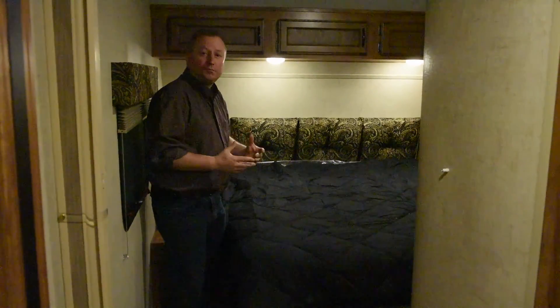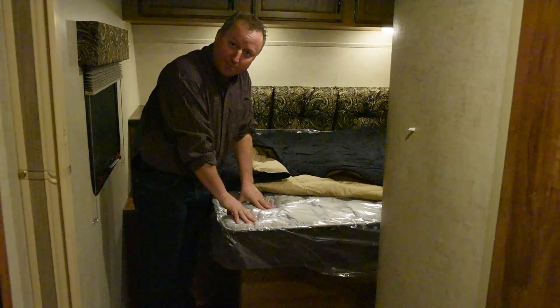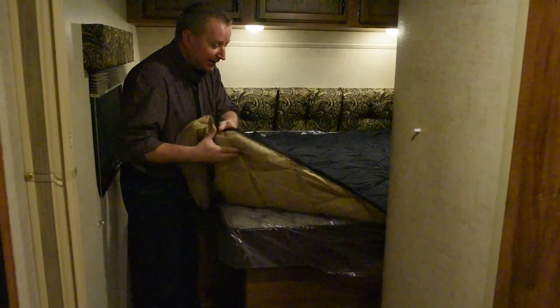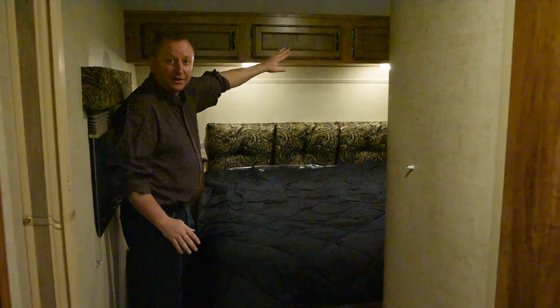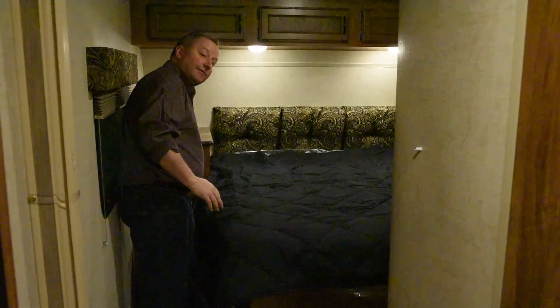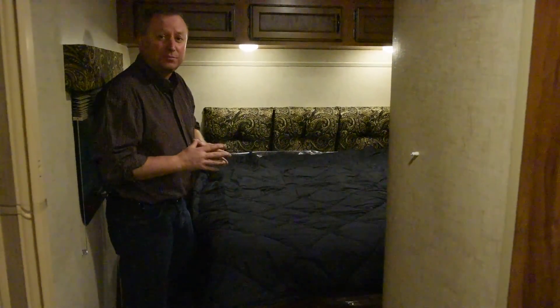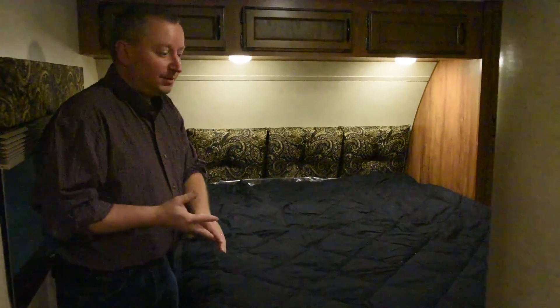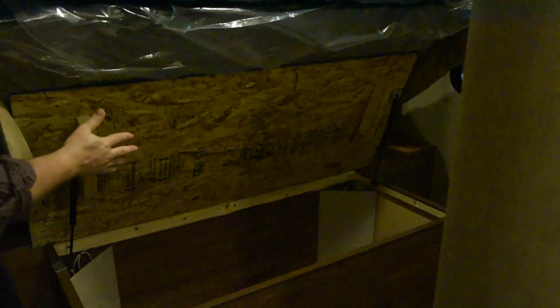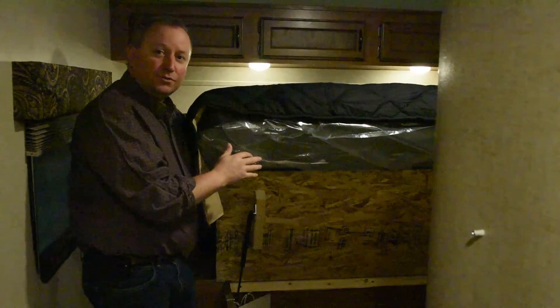As we come up into the private master bedroom, this features an RV queen bed which is 60 by 75 inches. We feature a standard pillow top mattress which gives you a nice comfortable sleep and a nice residential style comforter. Notice the overhead cabinets in the bedroom and LED reading lights — you can turn one off or both off to sleep. On this side there's a nightstand with an outlet; on the other side a full shirt wardrobe but also an outlet. So you have a place to plug in your alarm clock, your phone charger, or your CPAP machine. We also have storage underneath the bed, using gas struts to hold the bed up, and we separate the outside pass-through from the interior so your blankets don't get dirtied by the hoses and things you put in the pass-through.